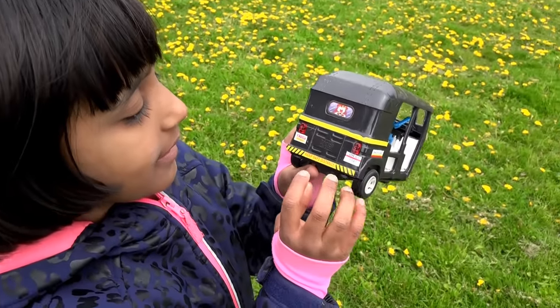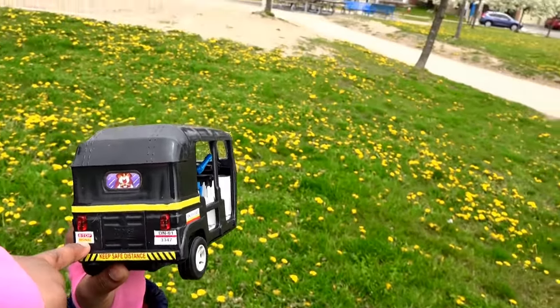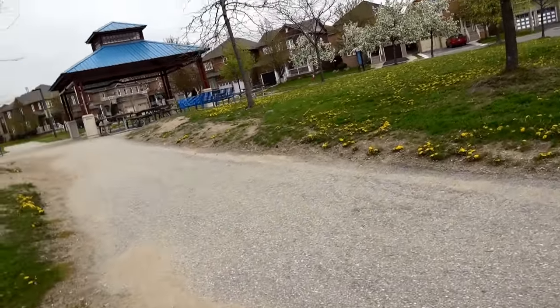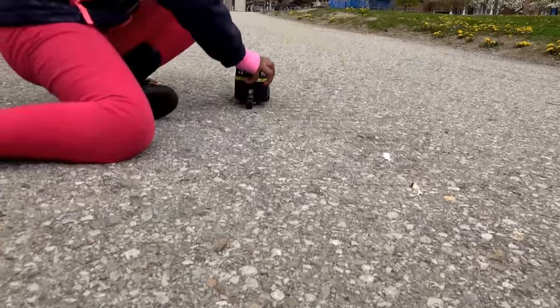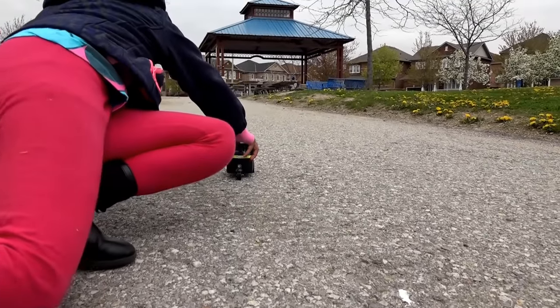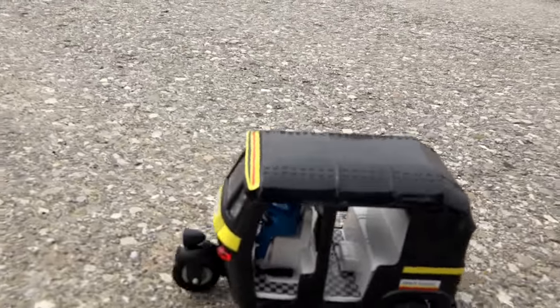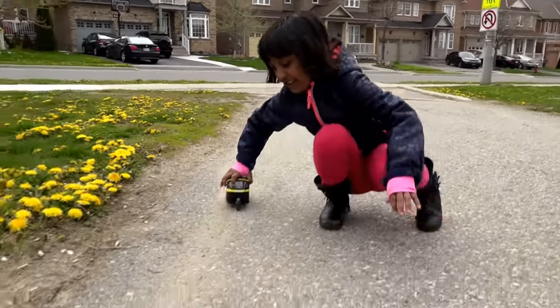It's time to go! Let's wind it up — pull it back. That's it! Whoa, it's fast! And it goes backwards too — oh yeah!